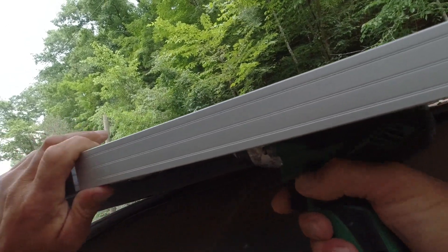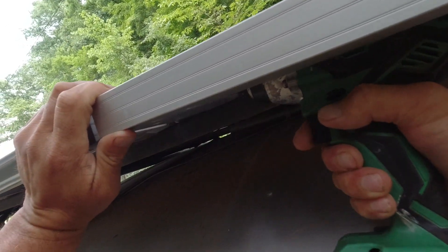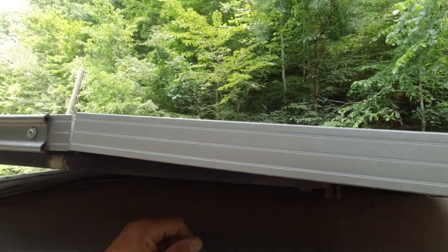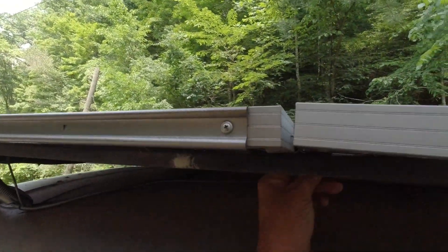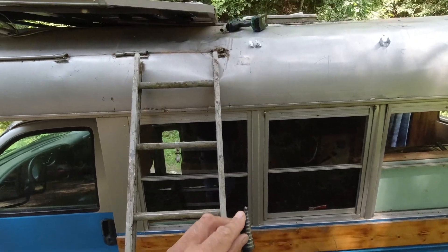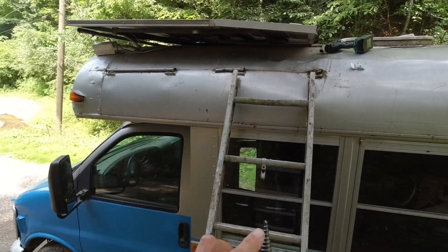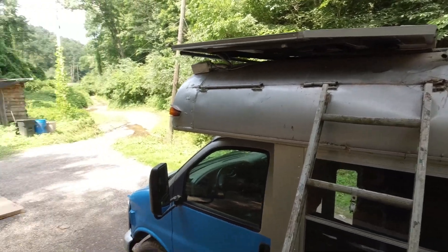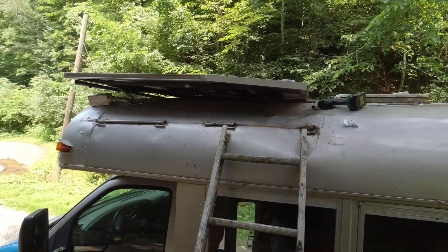How safe will this be? I don't know. That's the closest I'm going to get them because these are touching. Now at least I can tell where to drill my hole. This is the best bit to use for this application because you don't want this bit going all the way through and hitting the panel itself. I think this will be my best bet.